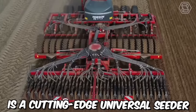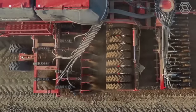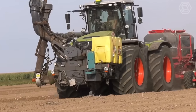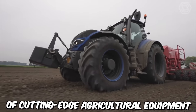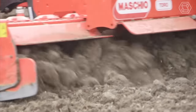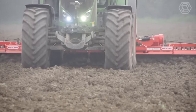The Horsch Focus TD is a cutting-edge universal seeder designed to optimize the seeding process for a variety of crops. It is equipped with advanced technologies that make it easier and more efficient to plant seeds, leading to better yields and increased productivity. One of its key features is its precision seeding system, which uses a highly accurate metering unit to ensure each seed is placed at the optimal depth and spacing. Horsch North America offers a range of cutting-edge agricultural equipment, including planters, seed drills, cultivators, tillage tools, and sprayers, all designed to improve crop yields and efficiency. The company is also known for exceptional customer service, comprehensive training programs, and a mobile service fleet for on-site repairs and maintenance.